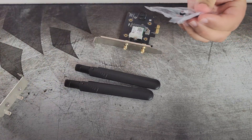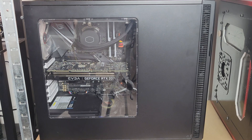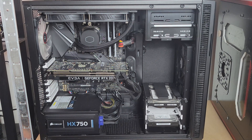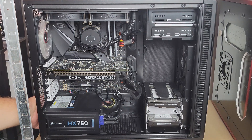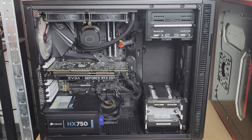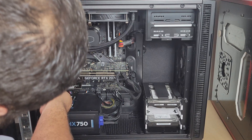Let's take out the cable and slap this NIC in the computer. First thing we have to do is take off the side panel of the case — it's just two screws. Before we do anything, we want to make sure there is no electricity going to the computer, so unplug the power cord from your power supply. I want to connect to the 1x slot up here.